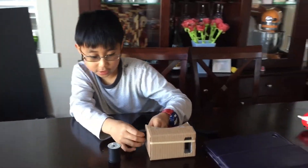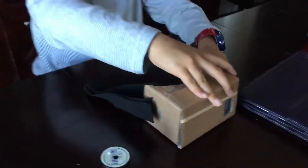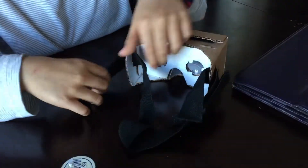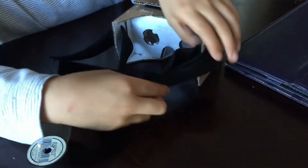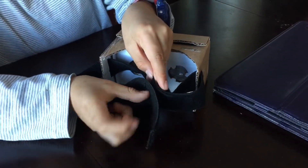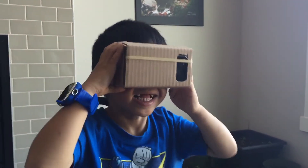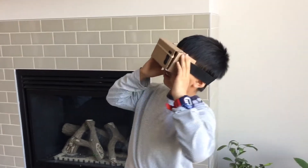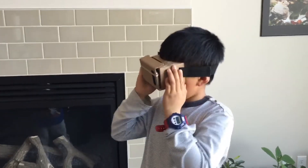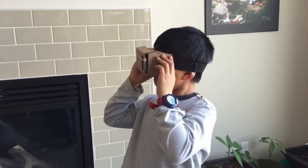I'm inserting the strap inside and the other side. Now we need to stitch here and here. And this is where the Velcro is going.